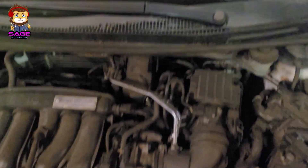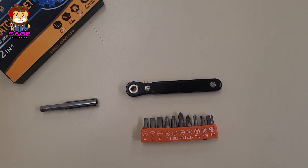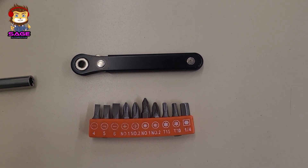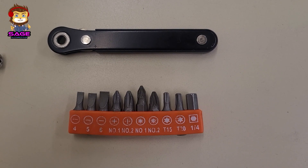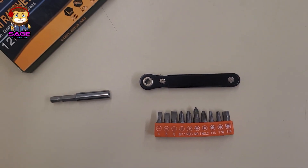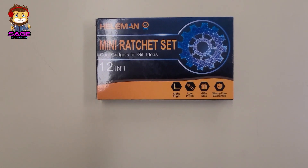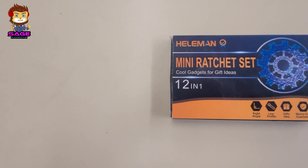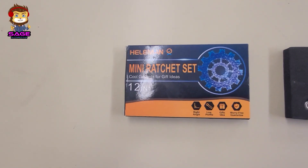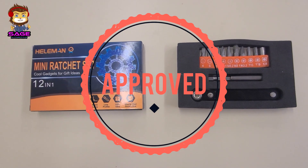Alright, let's move on to my final thoughts. In the beginning of the video I asked: is it worth the money? In my opinion, it's not that expensive — I'd still recommend it. It's a nice little ratchet set that comes with different bits. It's pretty cool to keep in your car or toolbox when you need something quick. I like the little mechanism that feels like a ratchet.